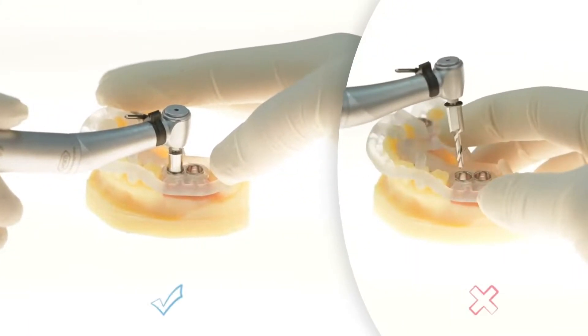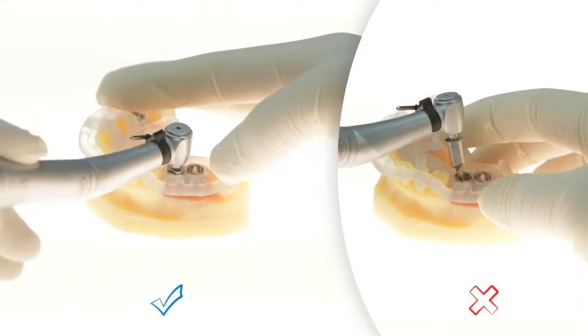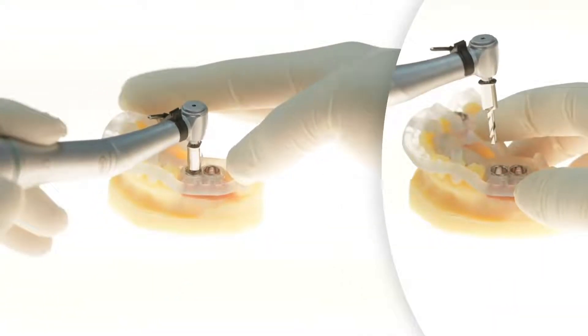For example, we can see how jumping to a 13 mm pilot drill without using the starter first may cause issues and inaccuracies.